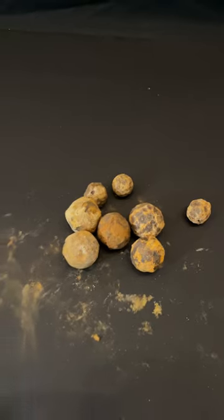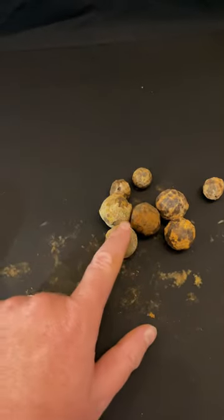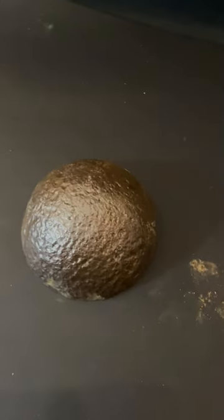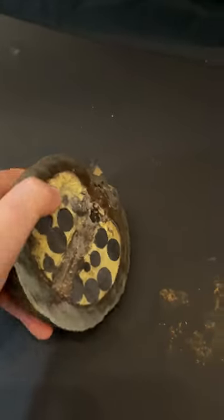Now, this is a short-range weapon. If you needed to reach out at longer range and get out a little further than what the canister provides, well, you might use case shot. This is a teaching tool here at the Gettysburg Museum of History.